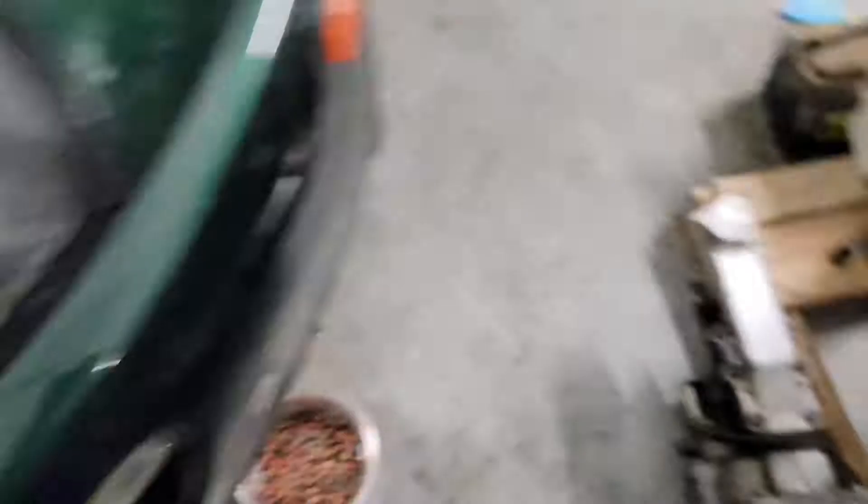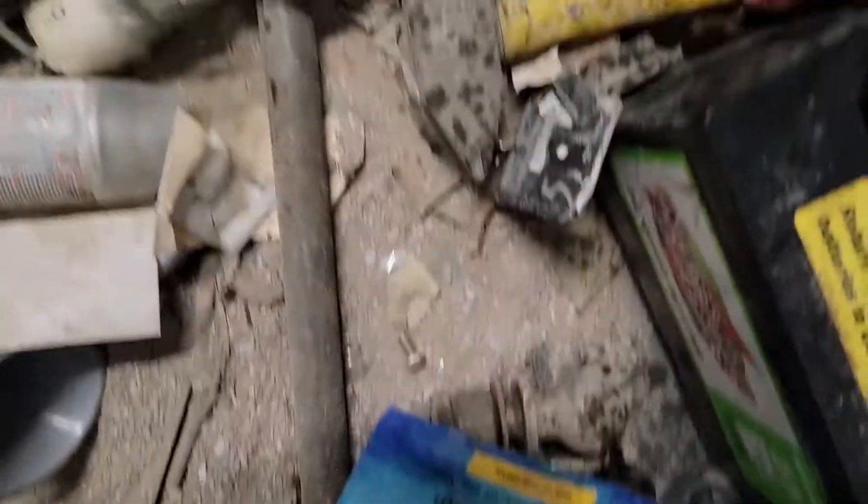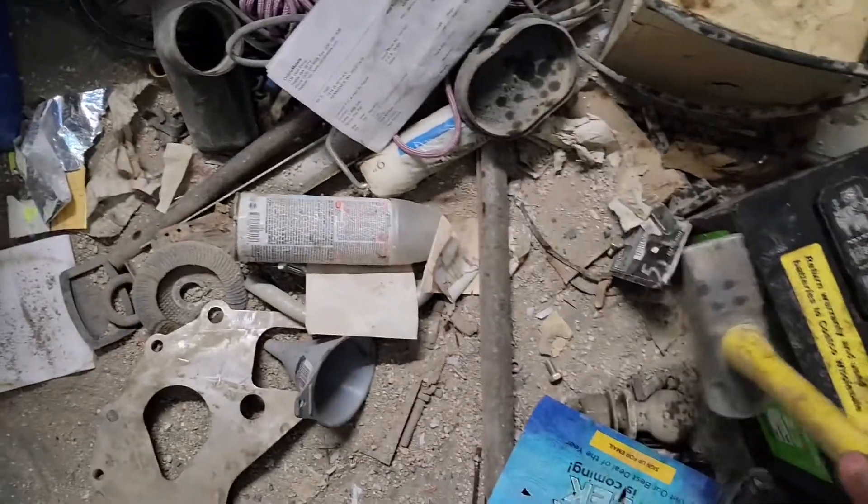Do you have a hammer though? Yeah, we got a hammer. Remember it in this pile of junk? Yeah, that really narrowed it down. I found it.